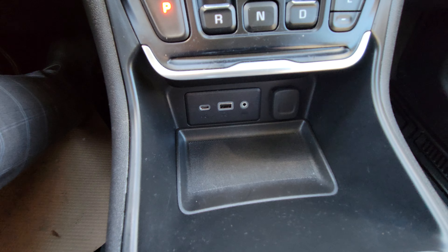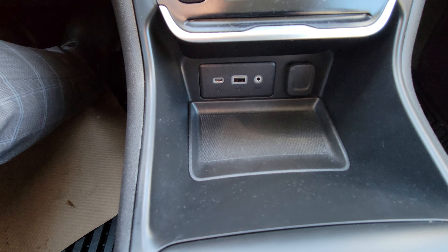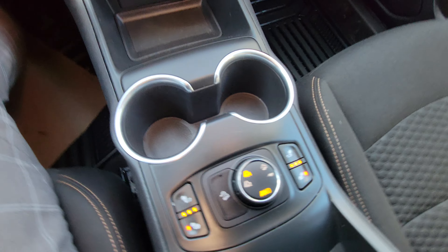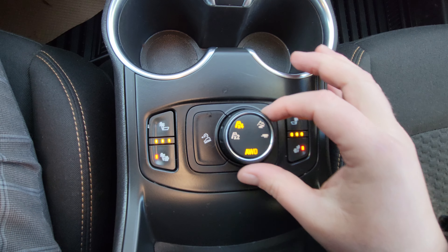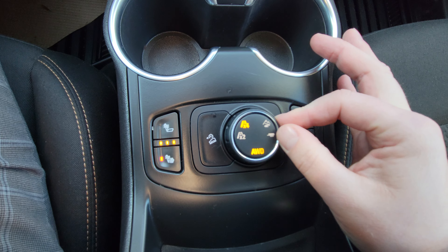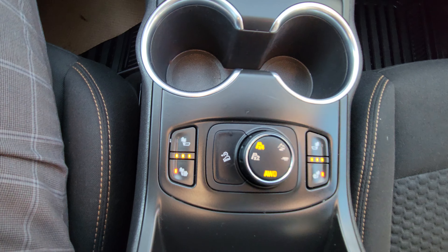Down here we have two more USBs — a USB-C and your traditional USB — an auxiliary port, and a 12-volt power point as well. Right here we have heated seats for both the driver and the passenger, and the all-wheel drive selector — easy to put it back to two-wheel or all-wheel. And then you also have your trailer tow mode and a mountain/slippery mode.